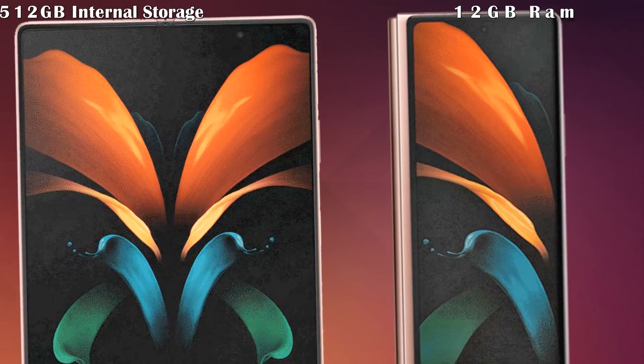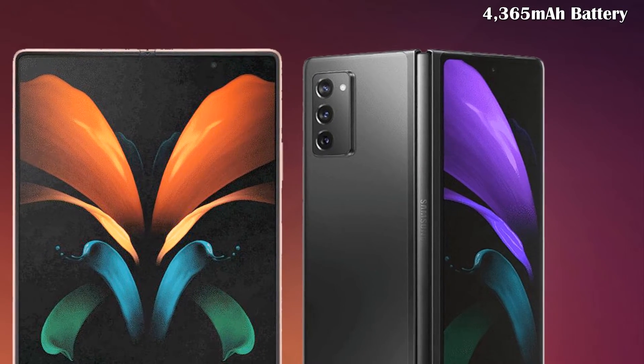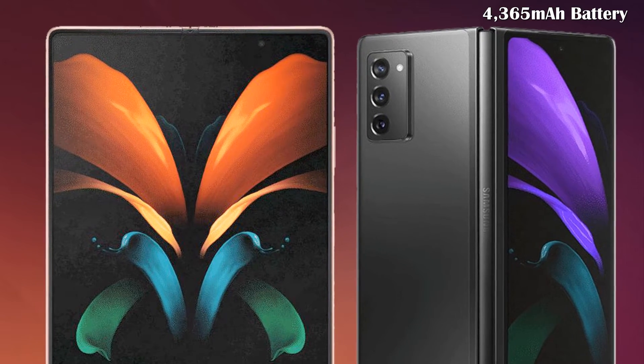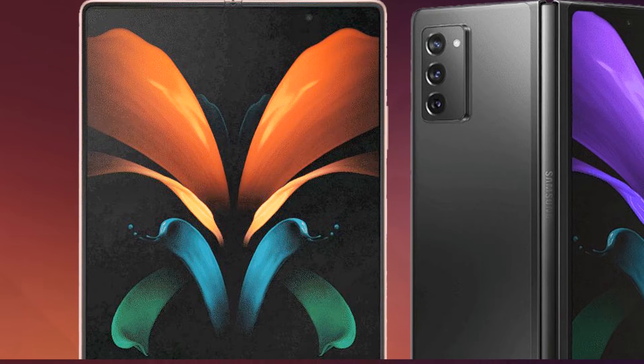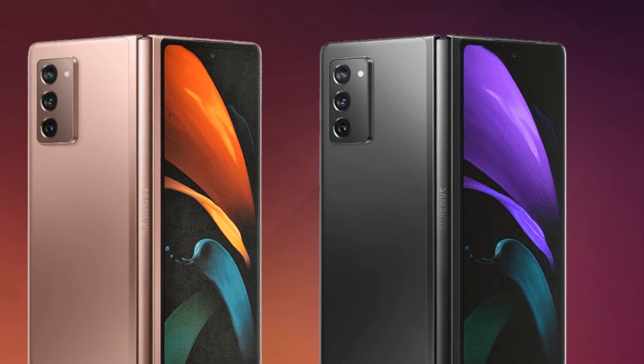Samsung fitted the Galaxy Fold with a whopping 512 gigabytes of internal storage, but there have been rumors about a base 256 gigabytes with the Galaxy Z Fold 2. It is expected that this phone will contain a 4365 milliampere-hour battery with 15-watt fast charging capability.